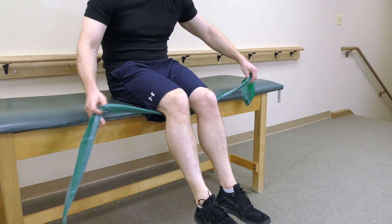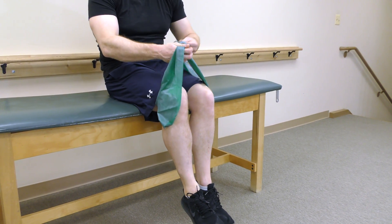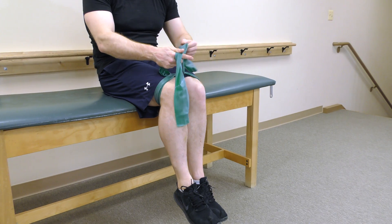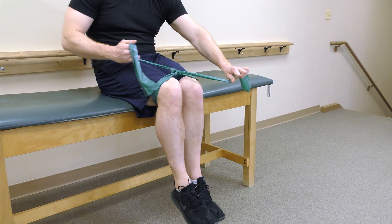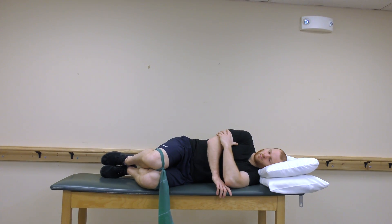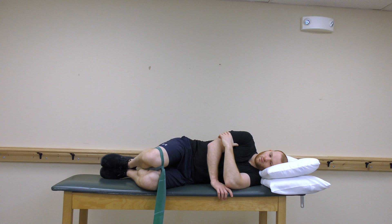For the next exercise, tie a stretch band around your thighs. Lay on your side for an exercise known as clamshells. Keeping your feet together, raise your top leg towards the ceiling without letting your body rotate. Work up to three sets of repetitions.